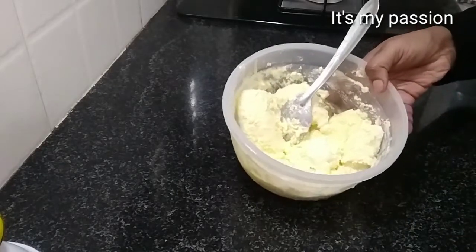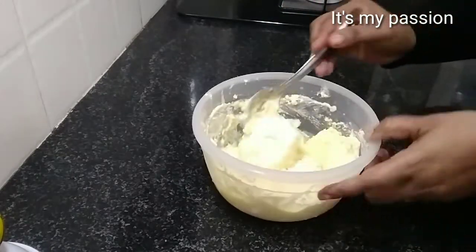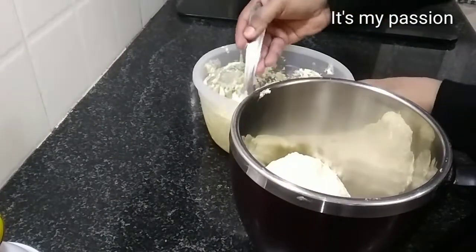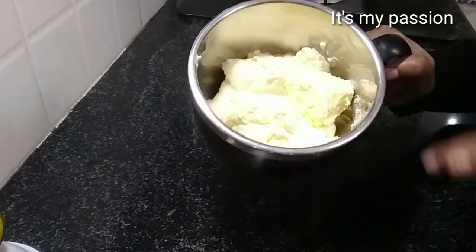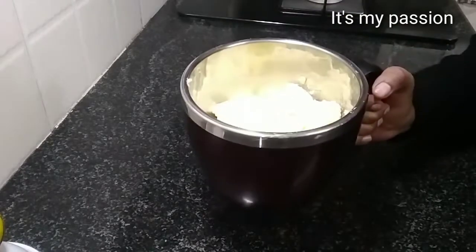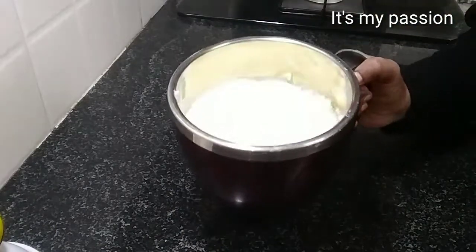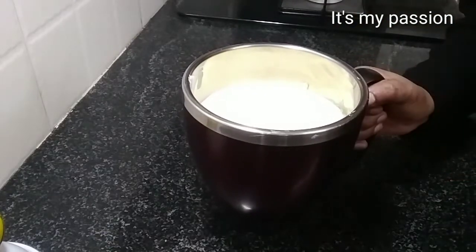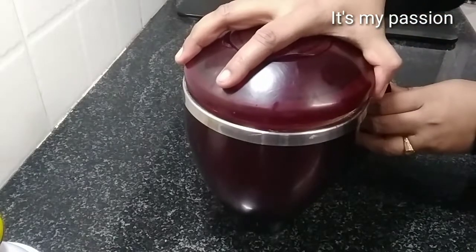Now it is after an hour. It started melting and I broke it into pieces with a spoon. Now we can put this into the mixer jar. Then we have to beat this. I added all the cream to the mixer jar. If you have more quantity you can do it in 2 or 3 batches. Then we will pour water — I put 1 glass of water. If required I will add more later. Make sure your mixer has a tight lid.